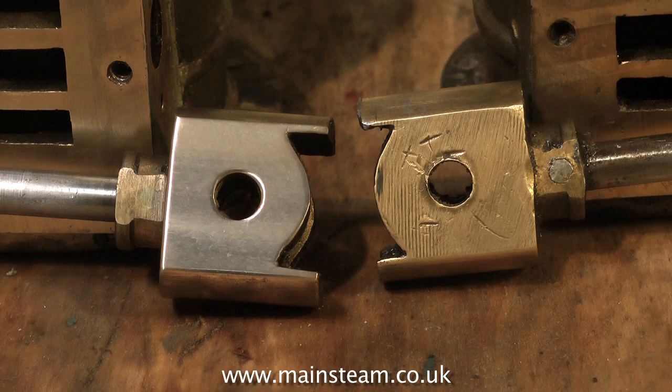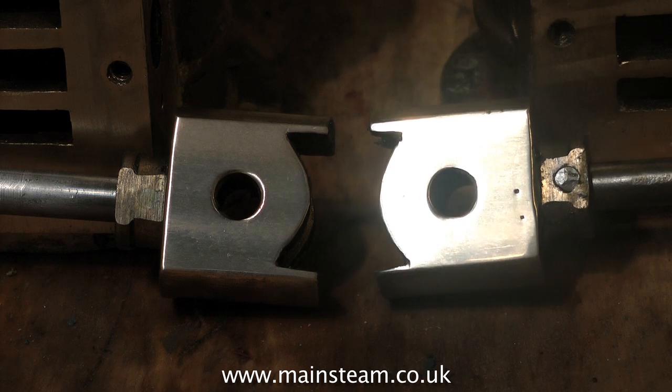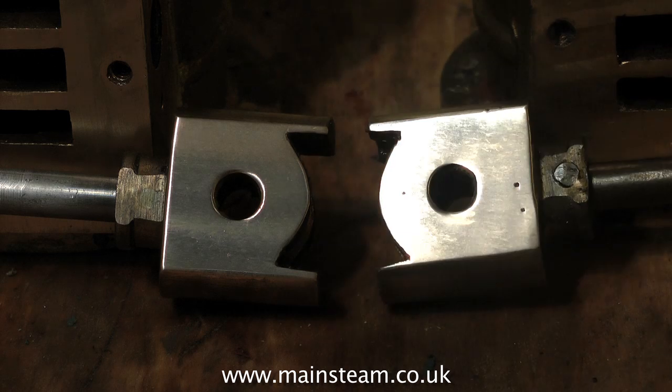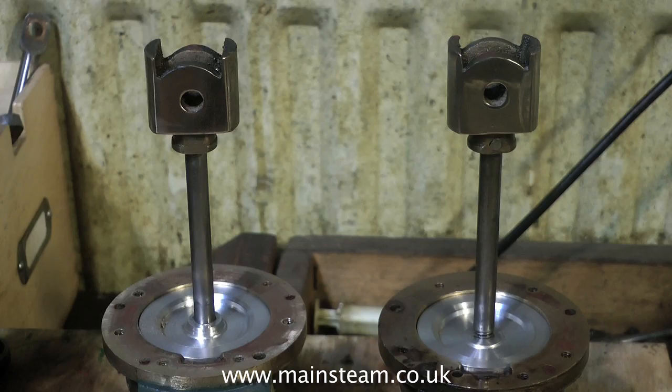Looking at the pair of crossheads, they were pretty mashed up from years of abuse by people using screwdrivers and chisels to remove crankpins and things, and they weren't very well made in the first place. So I had a go at cleaning them up and the result is okay as you can see here. All these parts are going to revolutionise the way this engine performs, and they're going to look okay too.